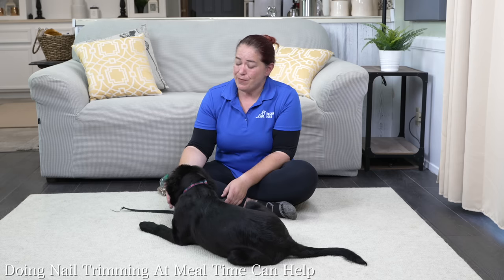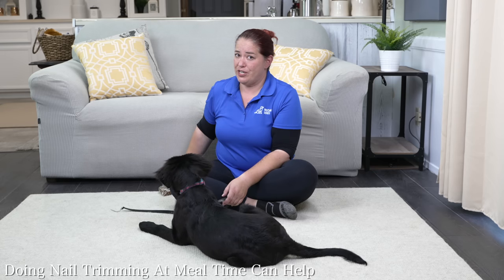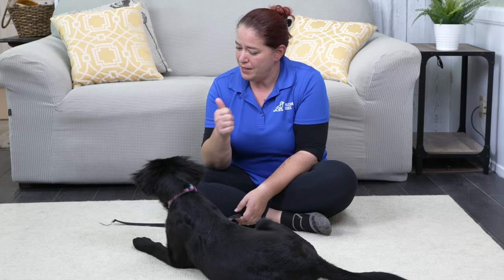The nice thing about doing this at mealtime is that I'm using her kibble ration and I don't need to worry about feeding her too many treats. If I wanted to use some higher value treats to build a more positive association quickly, or if she was a little bit finicky about the kibble, I could go to a higher value treat. But if she's happy to work for her kibble, I'm happy to use that kibble ration for this work.